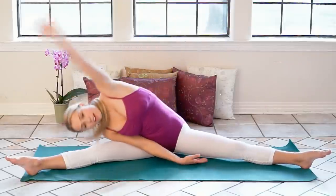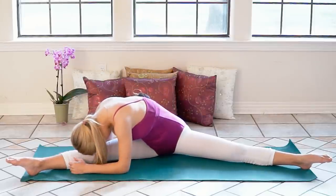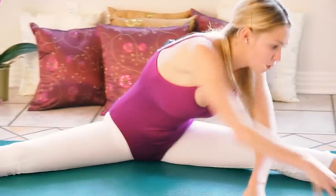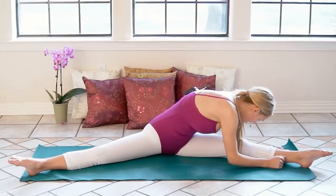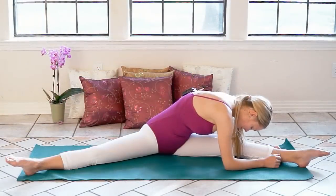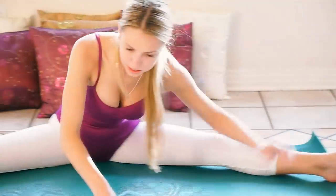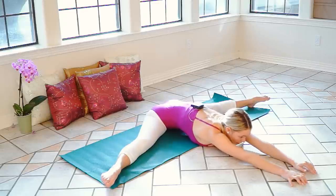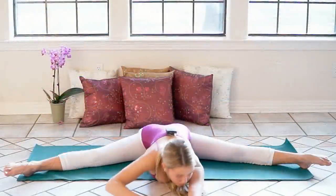We're going to do this series one more time. Reach all the way over to your leg, face your leg, walk around, face your other leg, face your leg, and walk to the center. Hold it there and inch up a few. And walk it back up slowly.